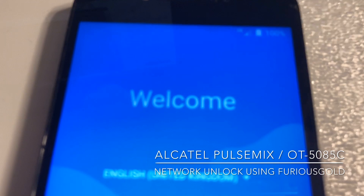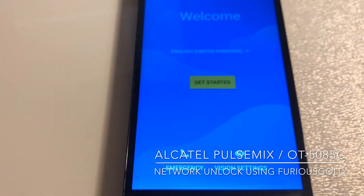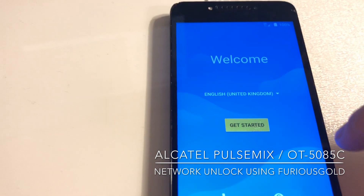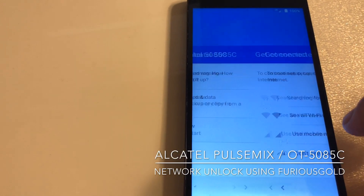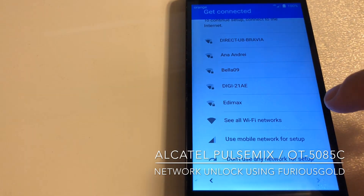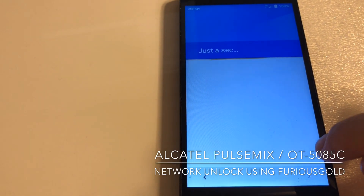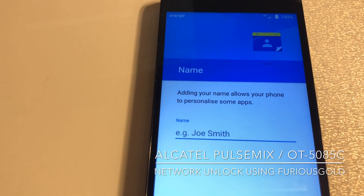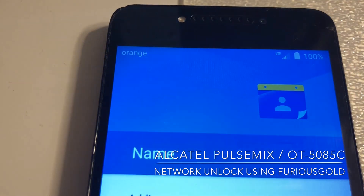As you can see, we have here full signal. It's not requesting for the unlock code anymore, so let's press get started. As you can see, we have here the new network — Orange — full signal.